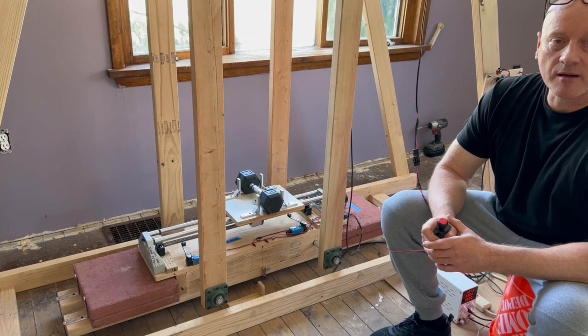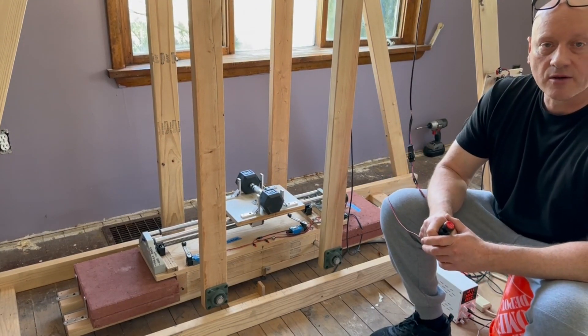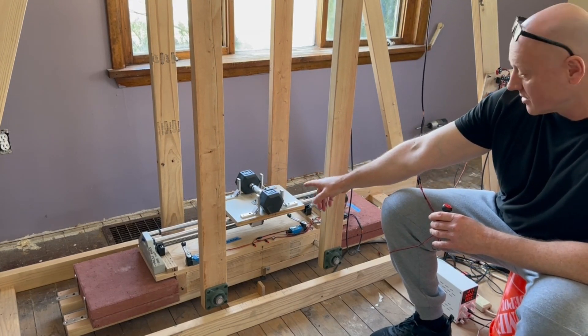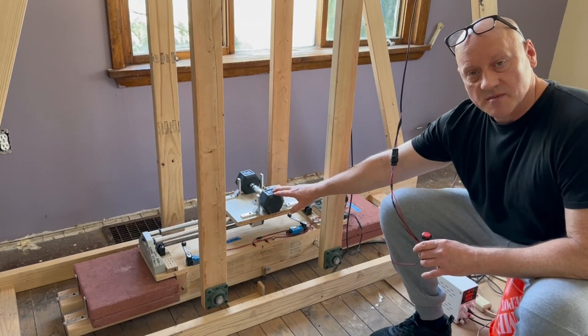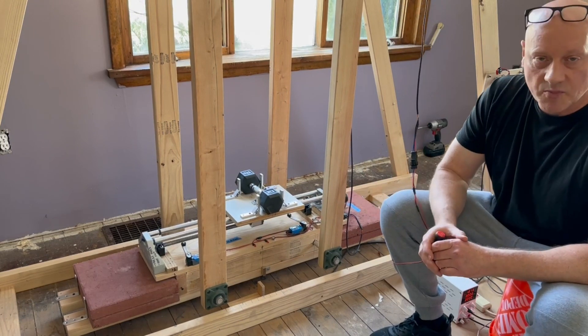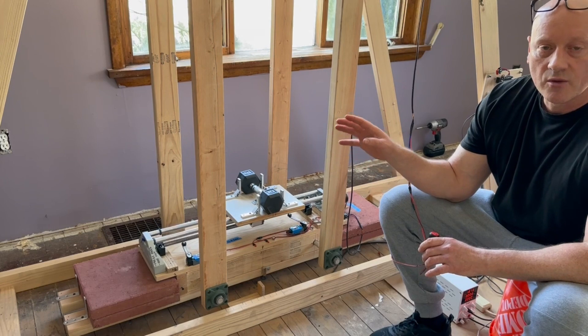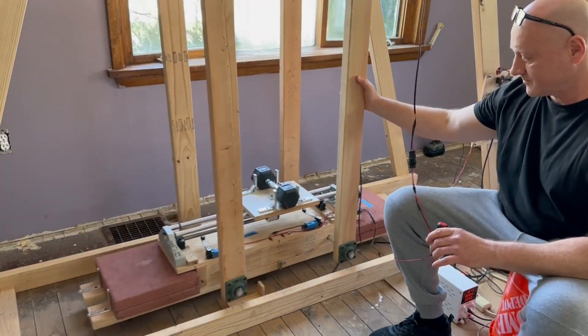I have switched to manual mode so I can demonstrate what is happening. I will move this 10lb weight with that electric motor. And this is my input energy. My output energy is moving the whole pendulum, which is 161lb.